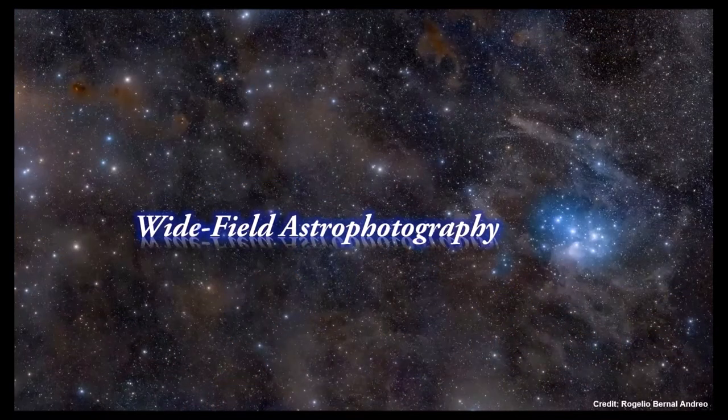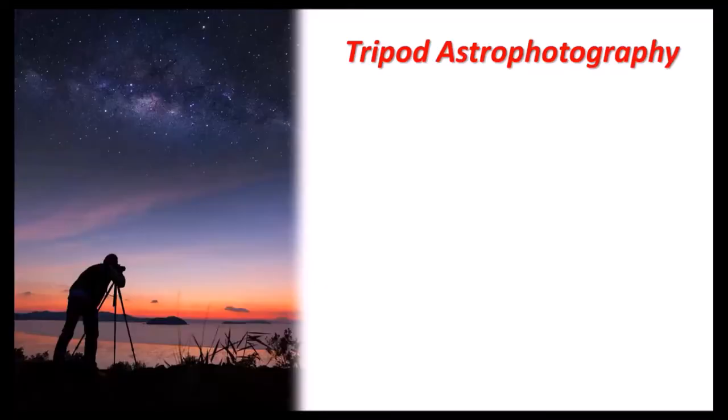We'll begin with wide-field astrophotography — a form anyone could do — and this is where I'll spend most of my time today. The one type that really anybody could do is tripod astrophotography. With amateur astronomy you don't have to spend any money, but if you want to get started in astrophotography you at least need to buy a camera, maybe a lens, a tripod, and a few other minor accessories. The very first thing you need for tripod astrophotography is a camera.